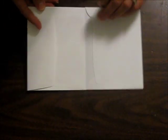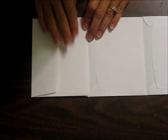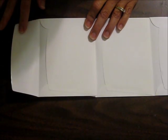So you can see how this is your pocket here. And here's another flap. You would just continue adhering your envelopes until you made it as long as you like.